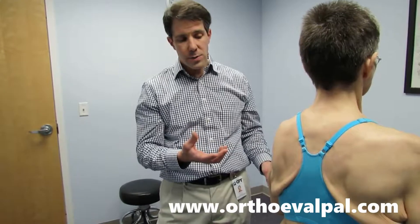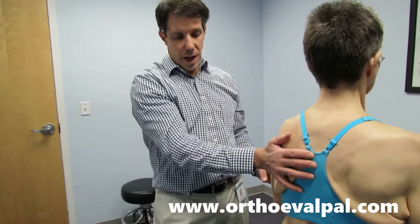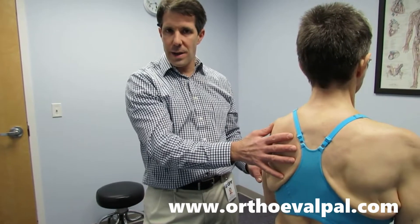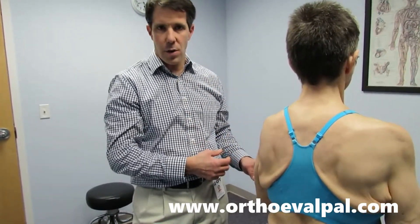What we are going to do is talk to her about a compression shirt that can help stabilize the scapula to help with her function. We'll get her set up with a home exercise program to try to get the rhomboids to kick in and to get some serratus anterior stimulation.